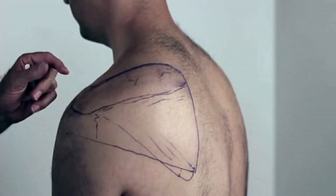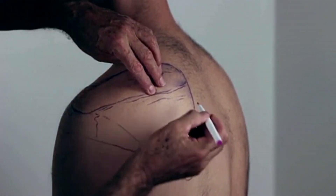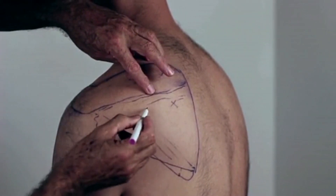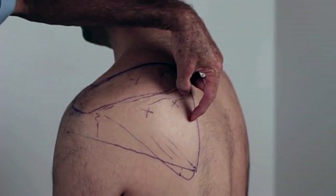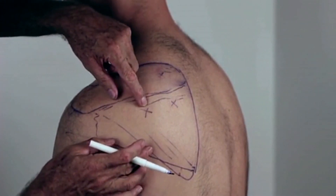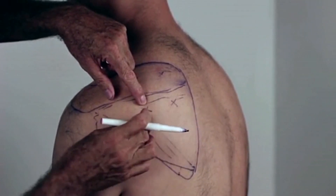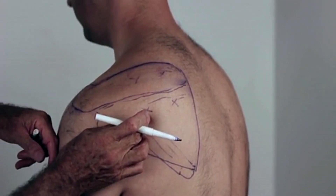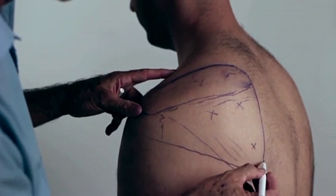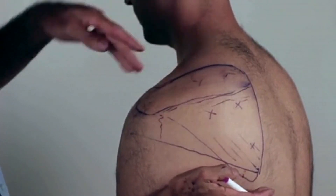There are three triggers in the infraspinatus. The first is here. The second is there, in the horizontal portion of the muscle where the muscle is at its thickest. The third is a smaller trigger lower down, in the fibers that run up at 45 degrees.